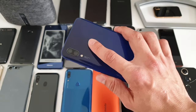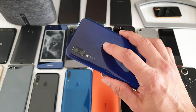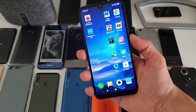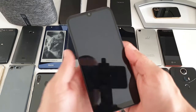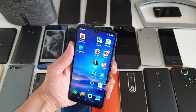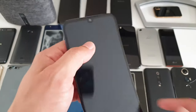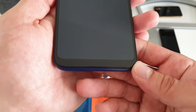The fingerprint reader is exactly where you'd expect it to be. If you register your index finger twice, you can get it working reliably as a fingerprint reader; register it only once and you'll get about 50% unlock success. There's face unlock as well — it's on the quick side, which I'm very happy about.